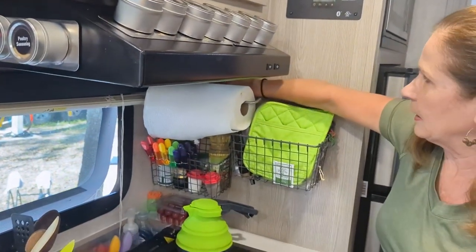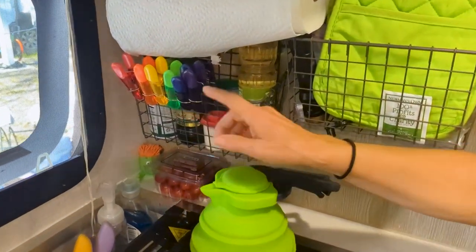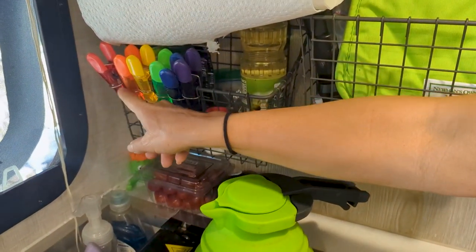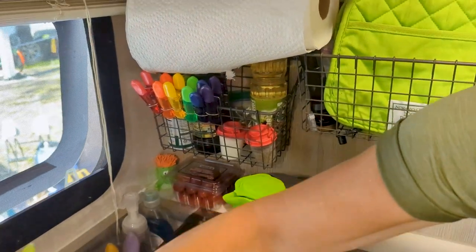Over here we have a stick-on paper towel rack. We've got some baskets that are permanent, and those are in the correct order of the rainbow — science teachers!